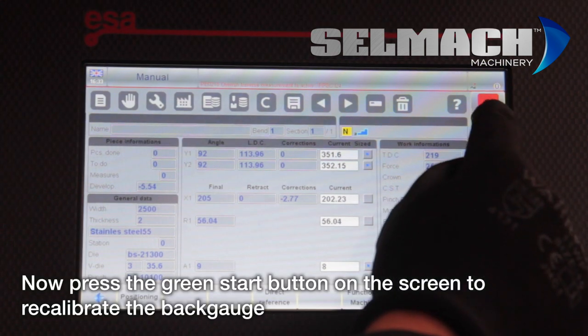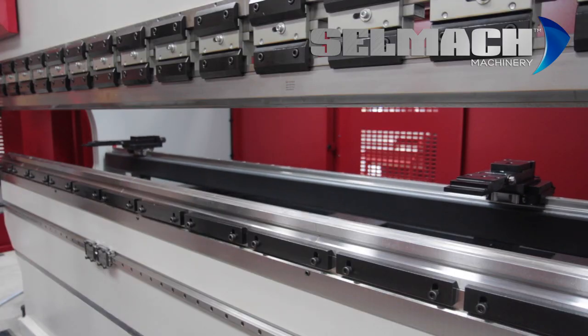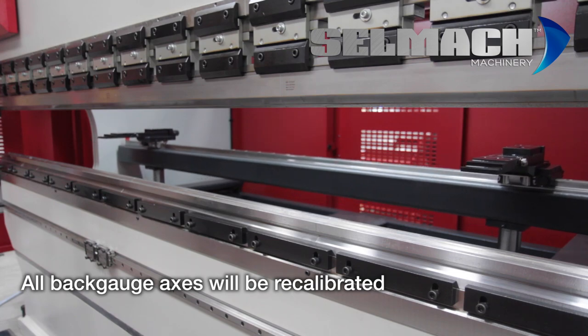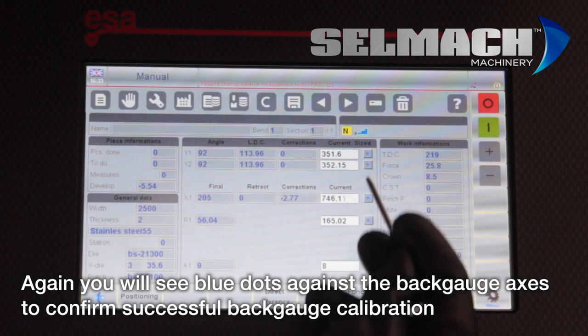Now press the green button on the screen and your back gauge will now recalibrate. Depending on how many axes your machine has, all axes will be recalibrated. You'll see again the blue dots to say a successful recalibration.